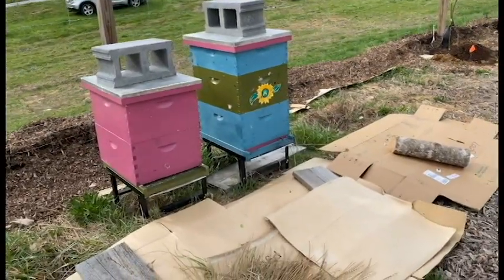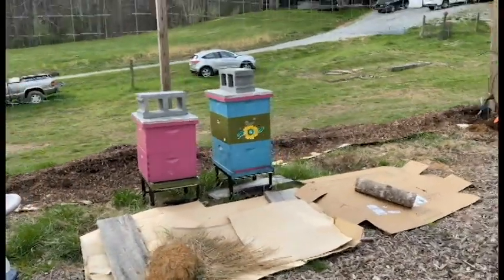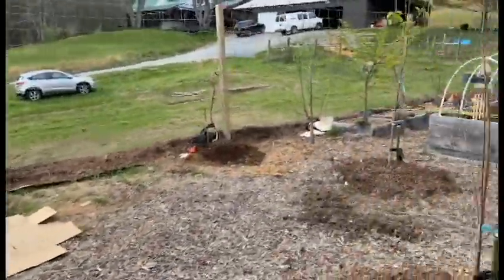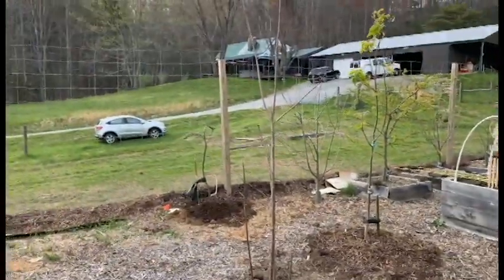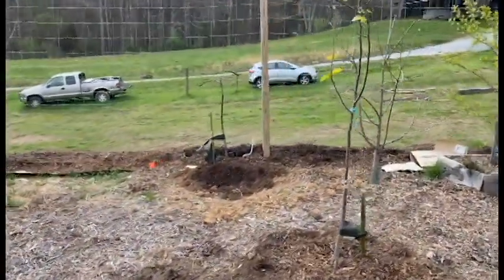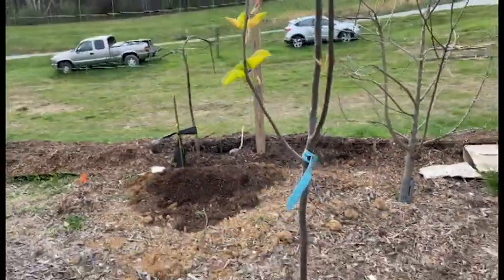Beehives. I feel like this one's about to swarm, probably in a day or two — they're very hyper. Won't get too close right now. North star cherry that I just got yesterday. This is an Asian pear. Full sigh pear.